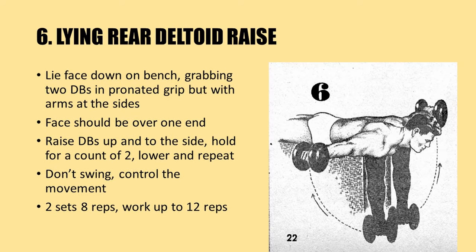Here is a different angle for the rear delt raise: the lying rear deltoid raise. Lie face down on a bench, grab two dumbbells in a pronated grip with the arms at the side, and with your face over one end. Raise the dumbbells up and to the side, holding for a count of two seconds, then lower and repeat. Again, don't swing the dumbbells — control the movement. Use a poundage you can handle for eight repetitions over two sets, working up to 12 repetitions.